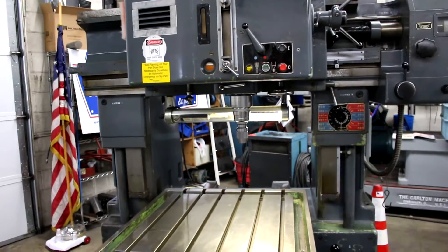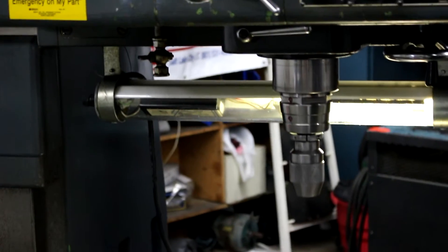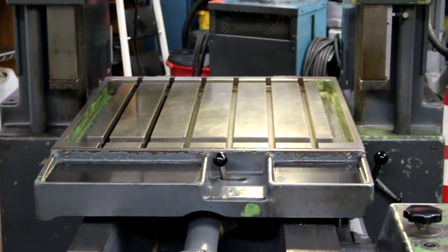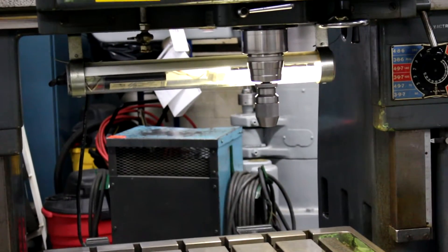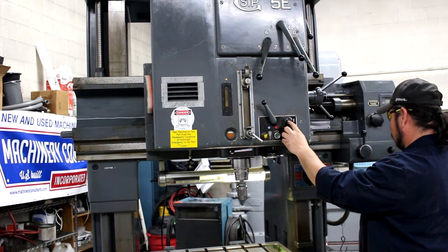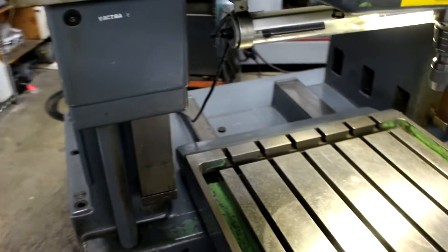That's your 1600 RPM. And that's your top speed of 2250 RPM. I'm going to take a second here and show you some of these ways — absolutely gorgeous flaking on this machine.